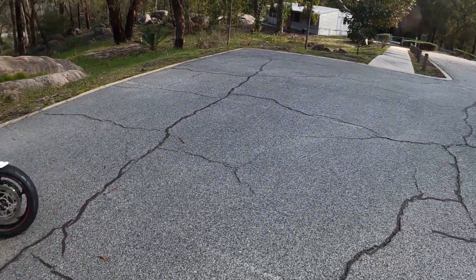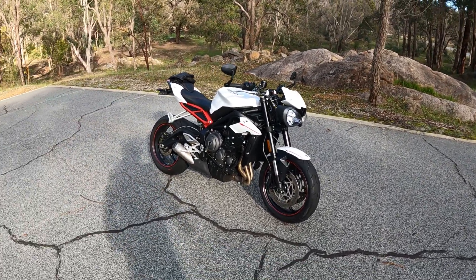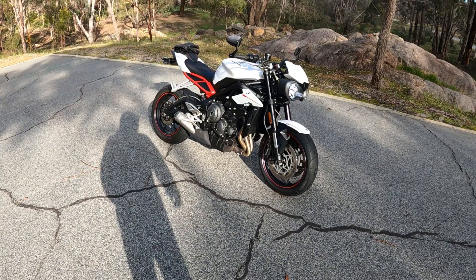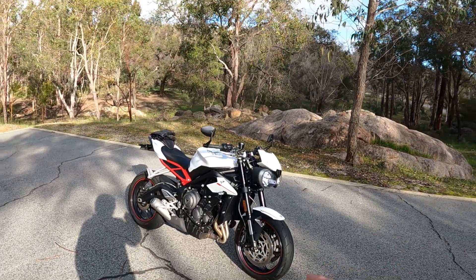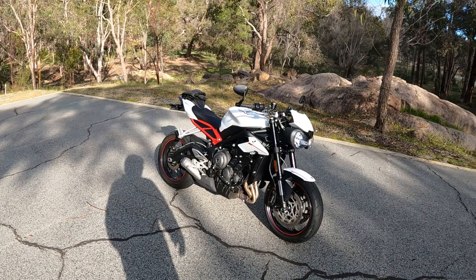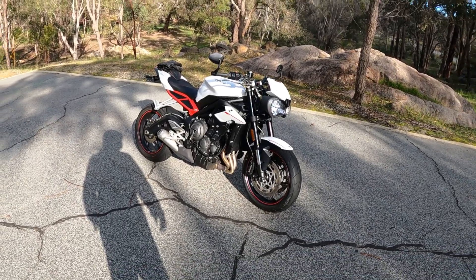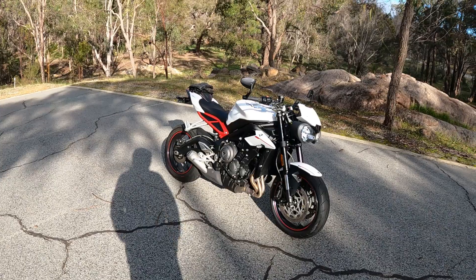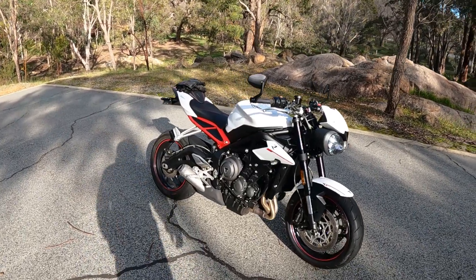When I say little, they're not really little — they're compact. But they're 118 PS or about 116 horsepower. And this thing accelerates way faster than the Speed Triple ever did up to about 100 miles an hour.